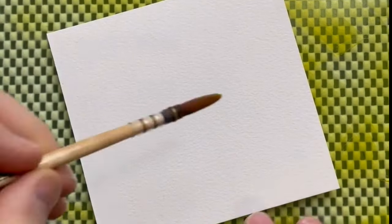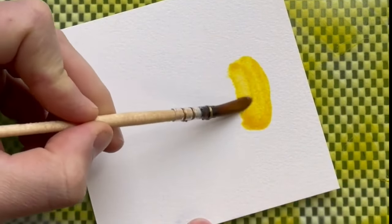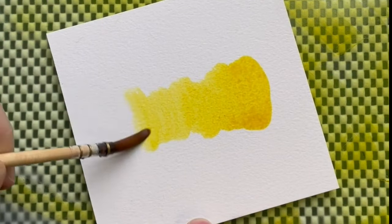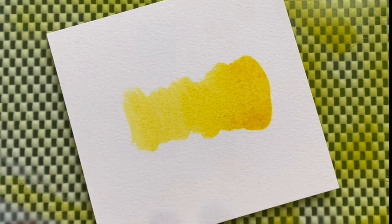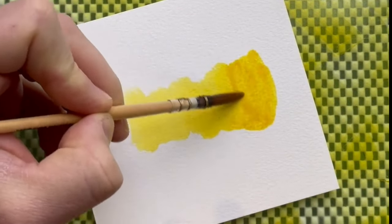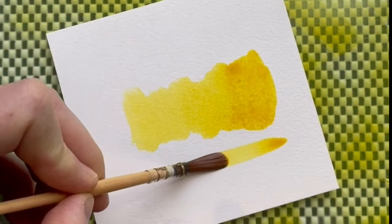But as you can see, when I diluted it with water and swatched it, this is the Indian yellow all the manufacturers make a hue of — a bright and vivid yellow that just lets you think of the sun, summer, happiness.